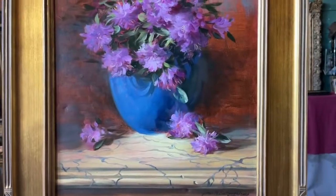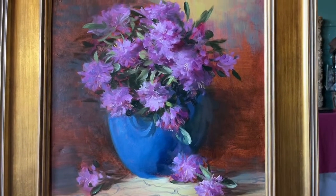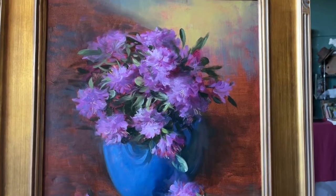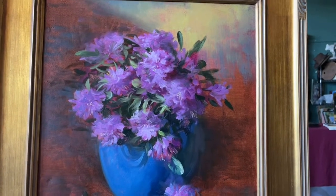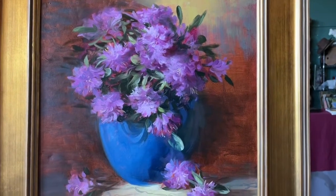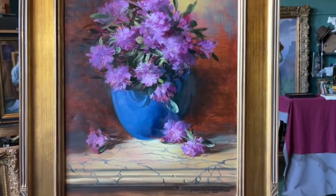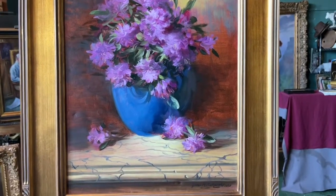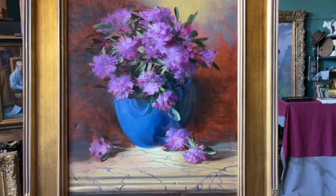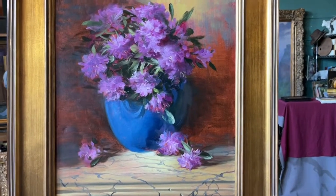This is a painting of azaleas — a 16 by 20 inch painting. My techniques were just as I've been teaching: I built this painting up, painted the lights up to white, and glazed them with a beautiful magenta. These are old master techniques — see the transparencies in the darks in the background and the transparencies in the glazes on the flowers.